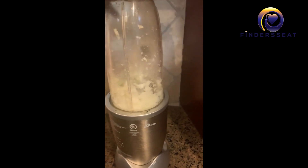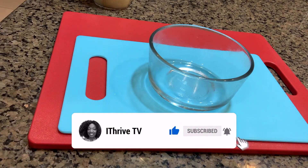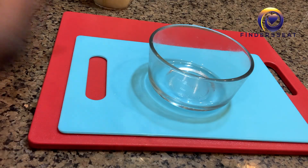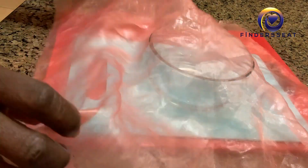I'm blending the onion here. You can see I didn't take a lot of it, and the onion is ready. I'm going to strain out the juice by using a fabric or cloth — I'm using an organza fabric.